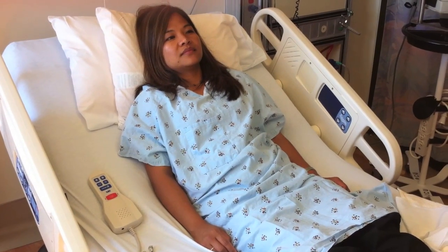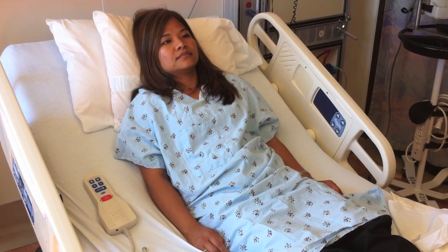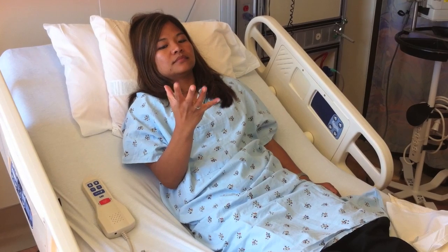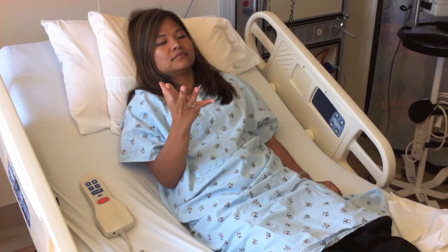The patient is first asked to open and close her eyes, then asked to open and close her hand. The patient performed both tasks correctly, so this is scored zero.